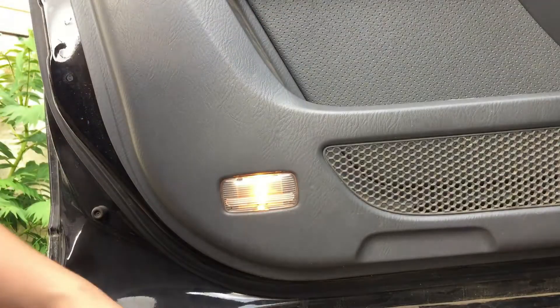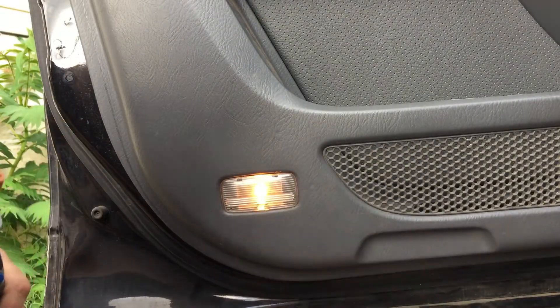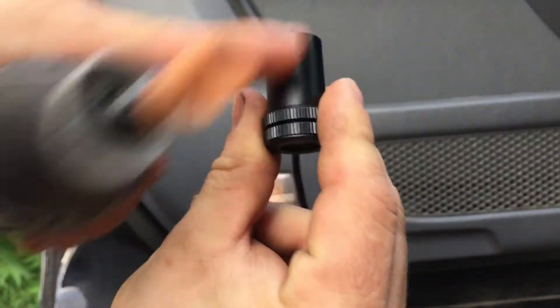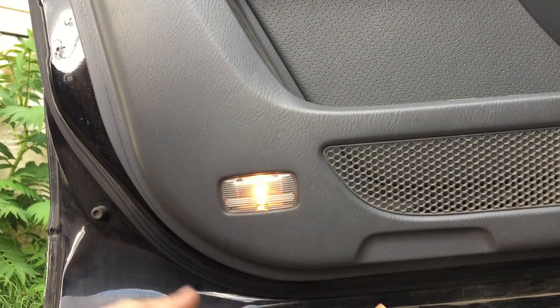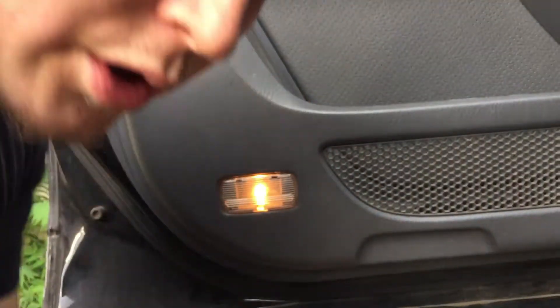I had to go get the Dremel because the drill bit is literally the perfect size for the smooth part right here, but then there's the grooves and rings which is where it gets hung up. So I'm just gonna widen the hole just barely so it can go in there a lot easier. That should be enough.